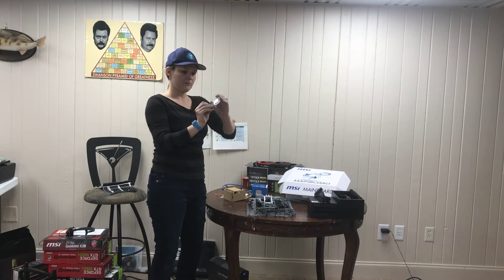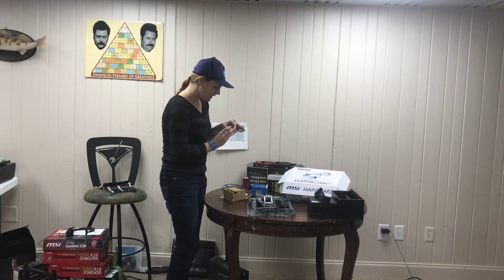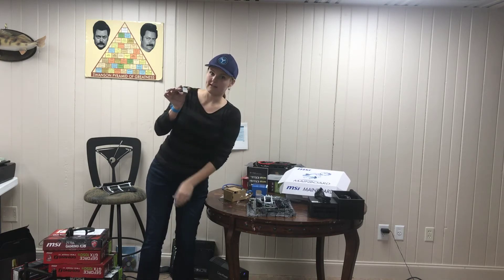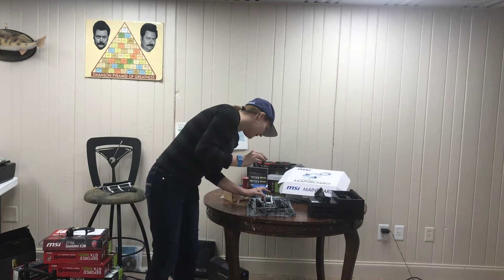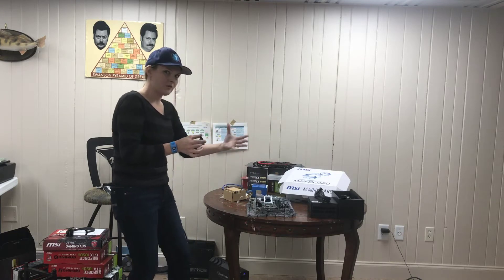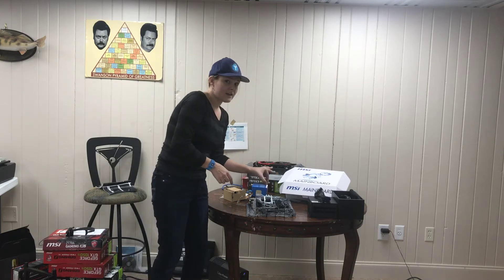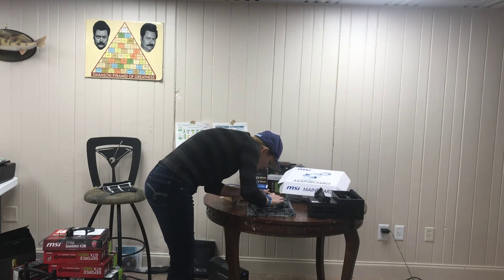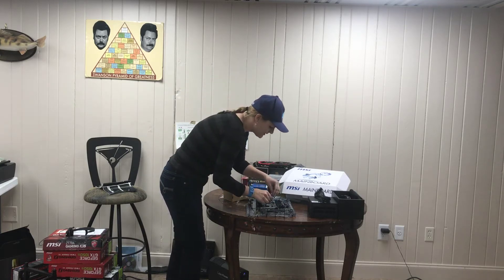So we've unpacked our CPU. Be very careful to hold this by the edges. What we're looking for is one corner — right here — that has a gold triangle on it, and that is going to line up with the corner on the motherboard that has a silver dot around it. So there's one corner that's marked out — that's how you know you have it lined up correctly. You just want to put it straight down so that the pins don't get bent or warped in any way. Just set that gently down and the case closes on it.